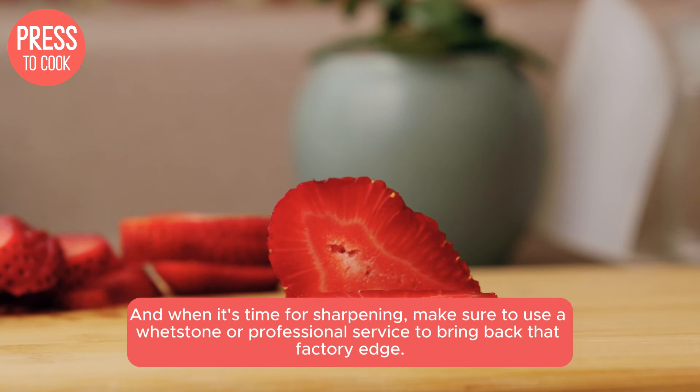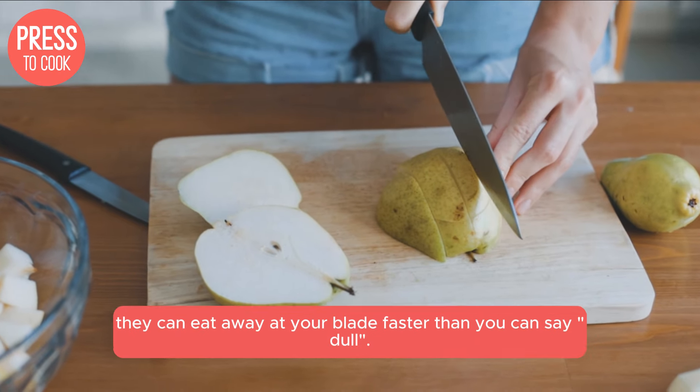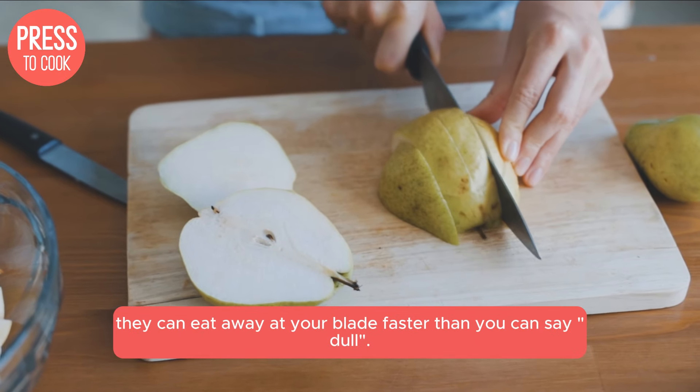And when it's time for sharpening, make sure to use a whetstone or professional service to bring back that factory edge. Avoid those pull-through sharpeners — they can eat away at your blade faster than you can say dull.